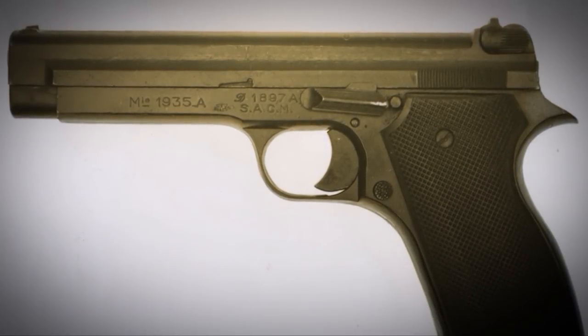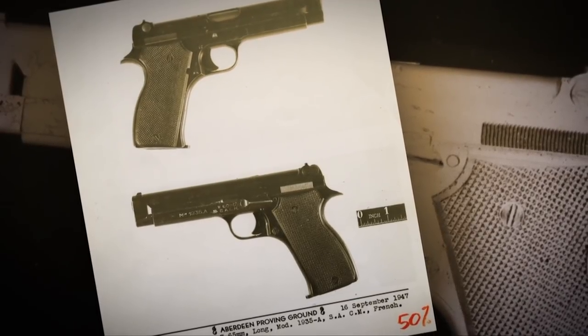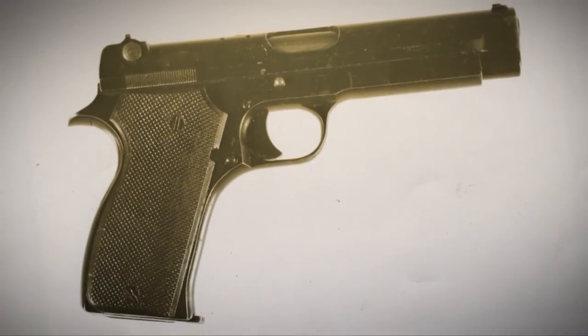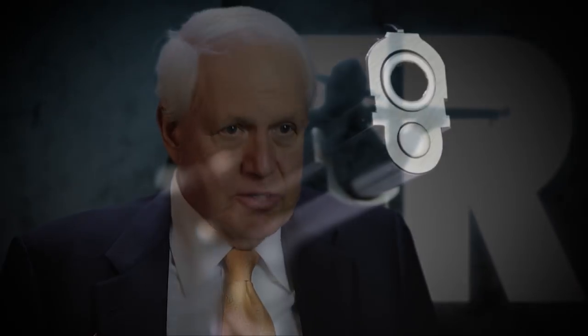Immediately after the war, the Swiss, who had wisely sat out the hostilities, took a look at this gun. They said this Petter design has a lot of merit. And they turned their engineers at Bern loose on this design and said, make it better — understanding that the Swiss Army was ready for a new sidearm.